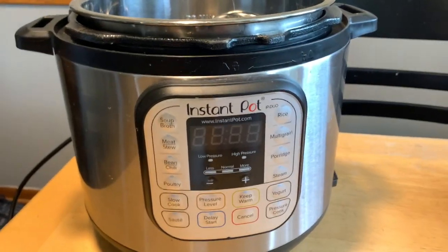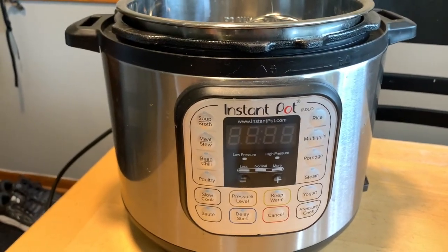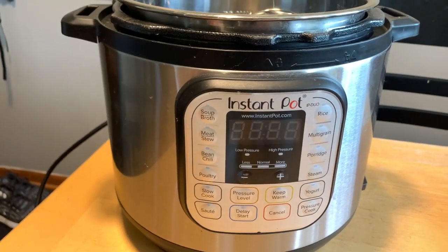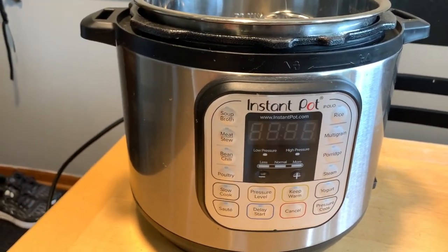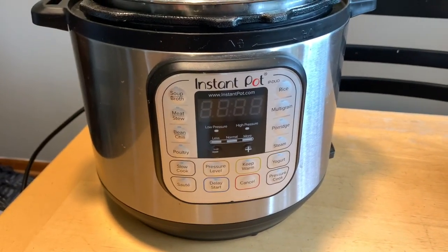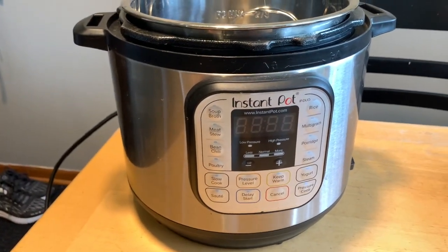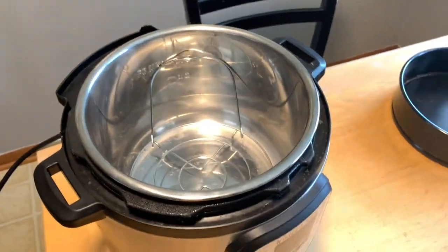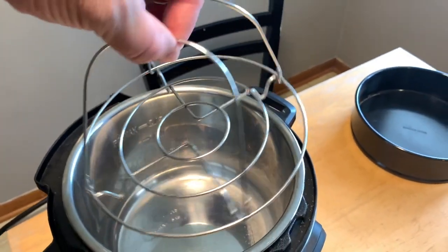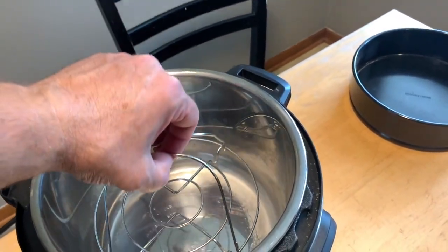The first star of our show is the Instant Pot six quart duo. I think it's the perfect size for a medium-sized family. We've always had enough room to make whatever we wanted. If you have a really large family you might want to bump it up to the eight quart, but this one's perfect. Our Instant Pot came with a little rack that has handles so you can raise and lower things out of the Instant Pot.